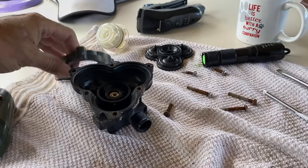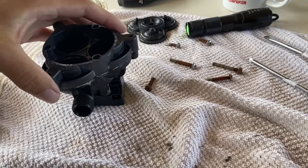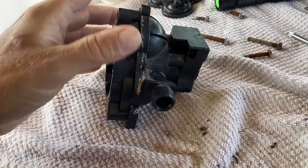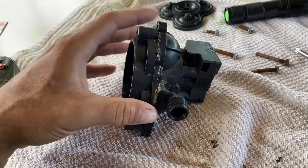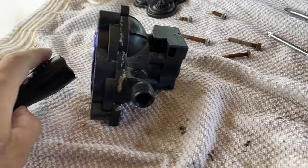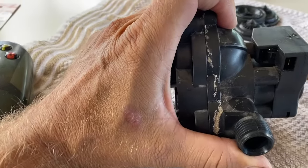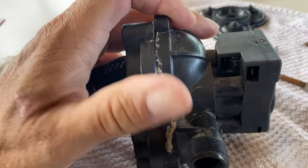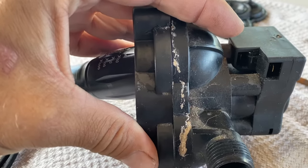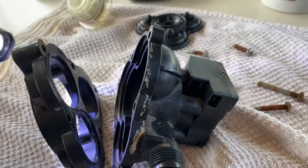I just wanted to show you what I was dealing with. These two pieces — that's where it leaks. In between these two pieces here. You see the gaps in there when it's together? It's like that pretty much all the way around, and that's why it's leaking.